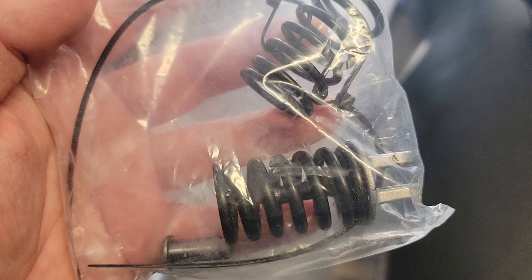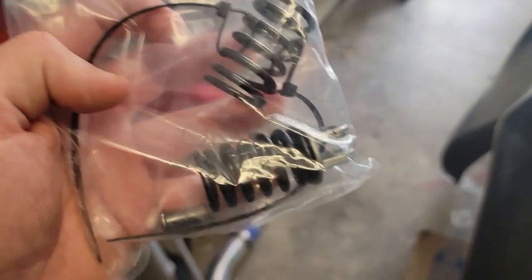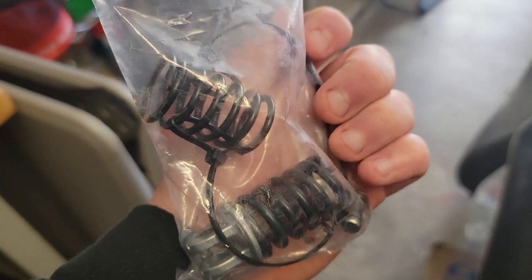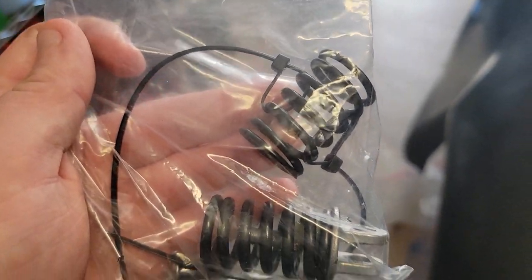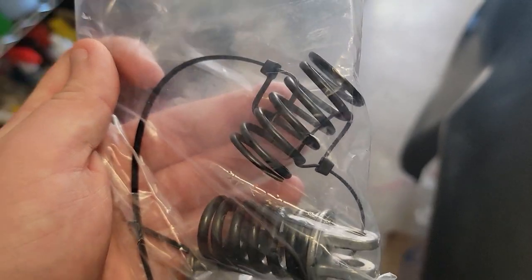I'm going to check the car and see how well I like it without a spring in there. If I like it honestly, I'm not even going to put the spring in — I'll just keep these as spares in case I change my mind.